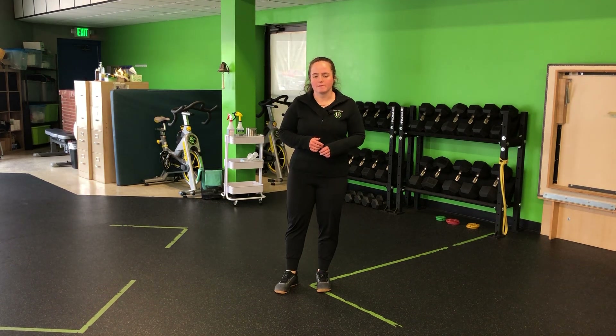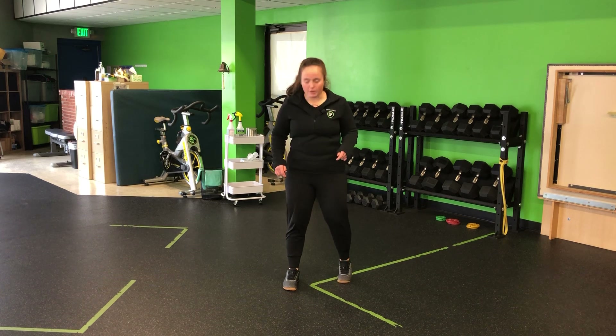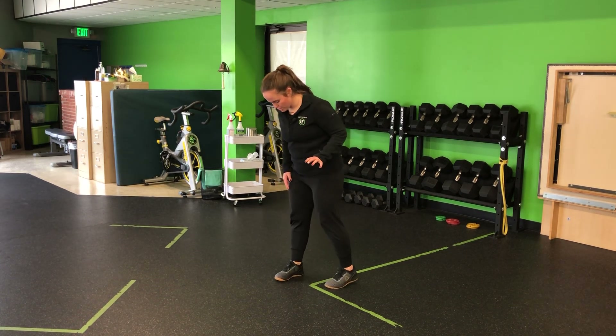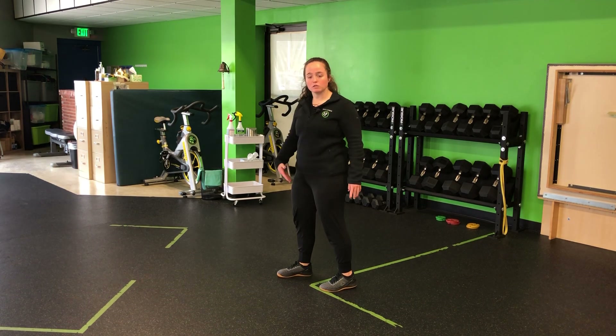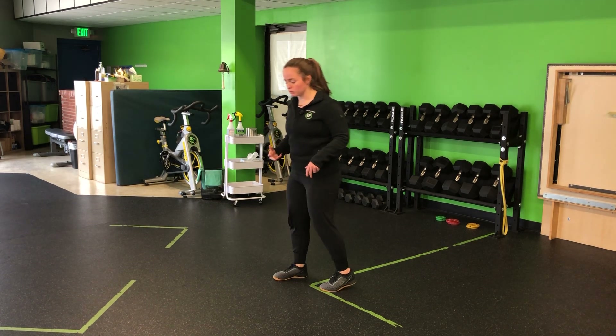For a tempo staggered stance squat, I'm going to get into a staggered stance, front foot forward, back foot back. 80% of the emphasis will be on this front leg. Notice if I turn, you can see there's a straight line from my back toe to my front heel. So I am set all the way through this movement.